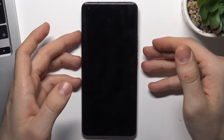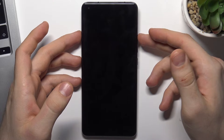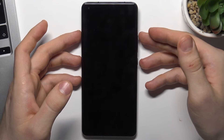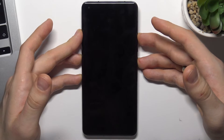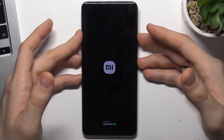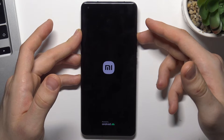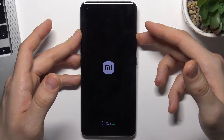Wait a while, then hold together the power button and volume up button simultaneously, and hold it until the Xiaomi logo appears on your screen. Then release the power button, but keep holding the volume up button.